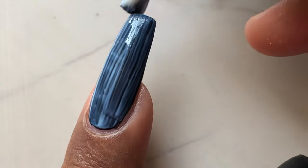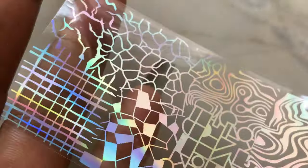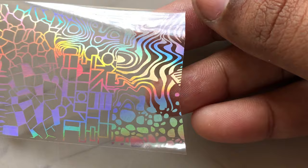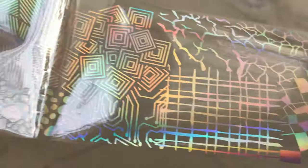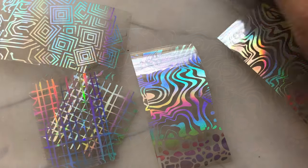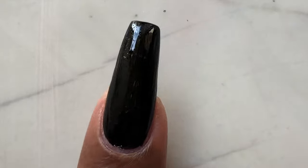Once you apply the glue, let it dry completely. Next is to cut the designs into pieces — we need five pieces to cover all five nails. Unfortunately this foil does not have a similar design for all five fingers, so I'm going to use random ones. Cut them all into pieces and then keep them aside.